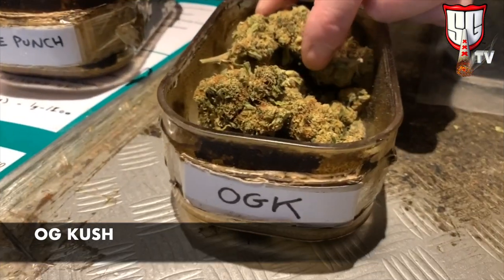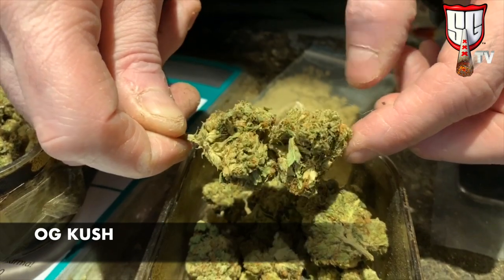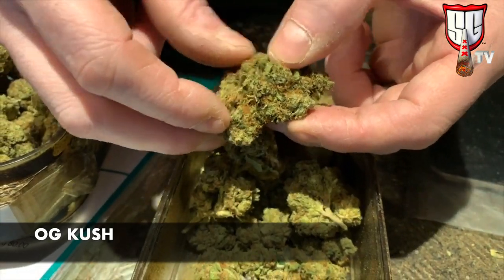This is one of our phenotypes of an OG Kush — it's a straight up OG, I guess that's a hybrid too, and it's got that piney OG flavor. It's a good system.